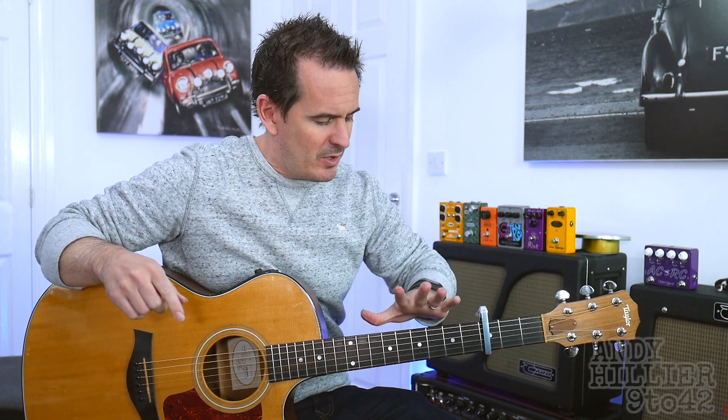Hi there, I'm Andy Hilliard and today I'm going to teach you how to play 90210 by Blackbear, acoustic version. This request just came in literally today so I've just done a video on it. Nice song, sounds great, it's quite fun to play.